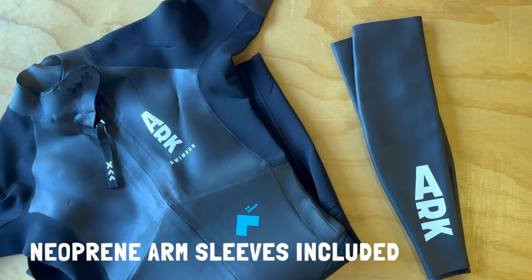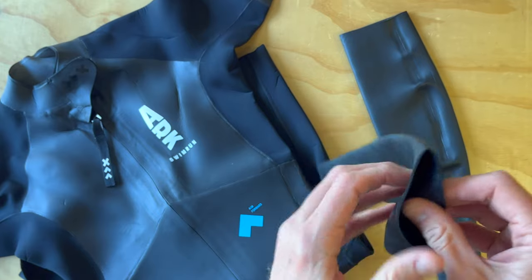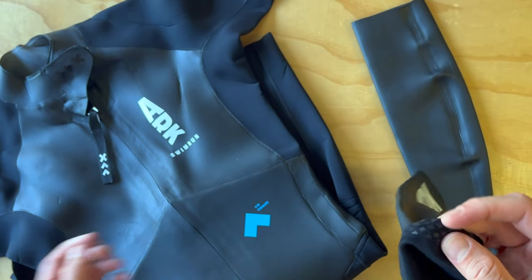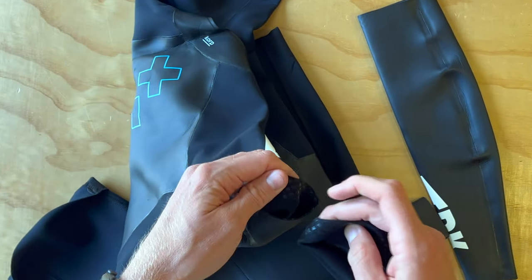This suit also comes with removable neoprene arm sleeves, which is very nice. They have a great diamond-style grip on both the arm cuff of the sleeve as well as the arm sleeves themselves, so they're going to stay in place and won't be sliding down during your swim run sessions.